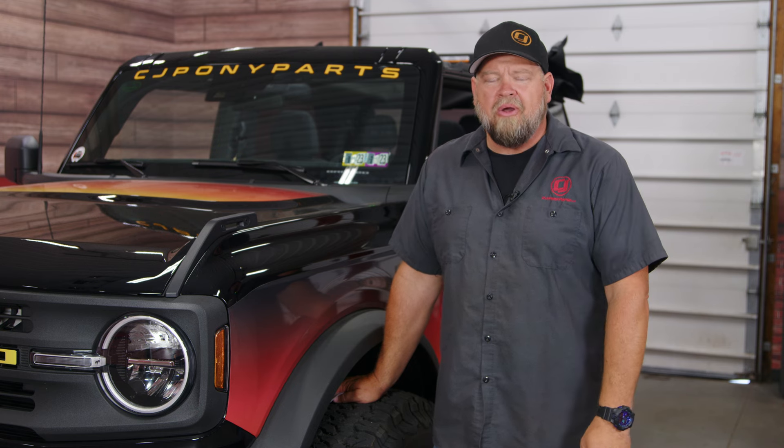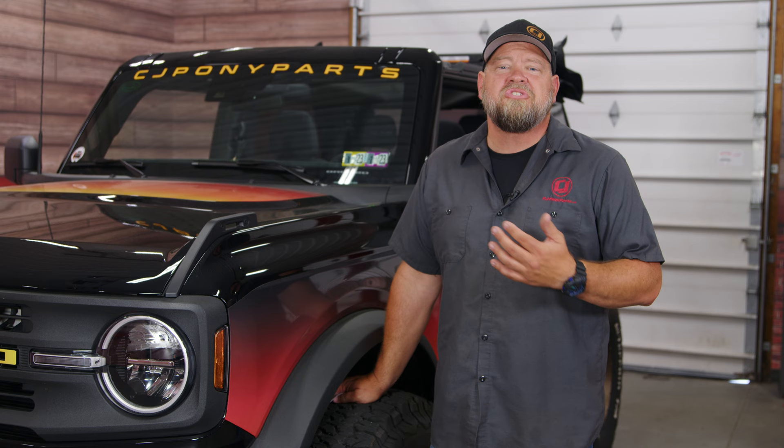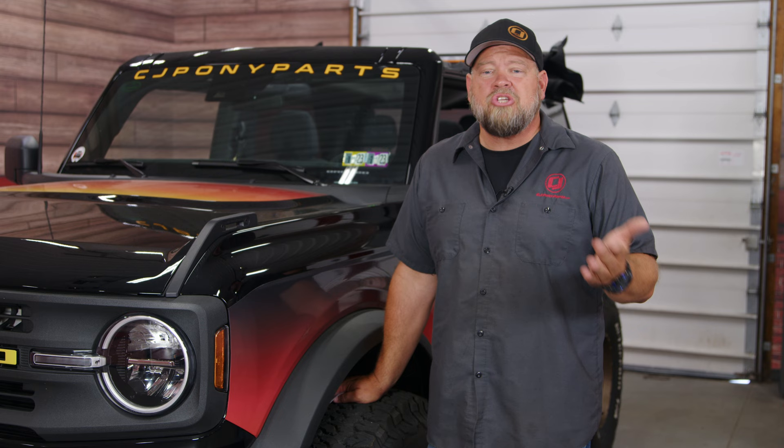One of the most annoying features Ford added to their modern vehicles is the auto stop feature. What it does is when you're sitting in traffic it kills the engine to your vehicle. The thought process is it saves gas mileage, but what it really does is annoys most owners. One of the only good things coming out of the chip shortage is a lot of modern vehicles aren't coming with it because they can't get that microchip, so Ford's giving you a credit.